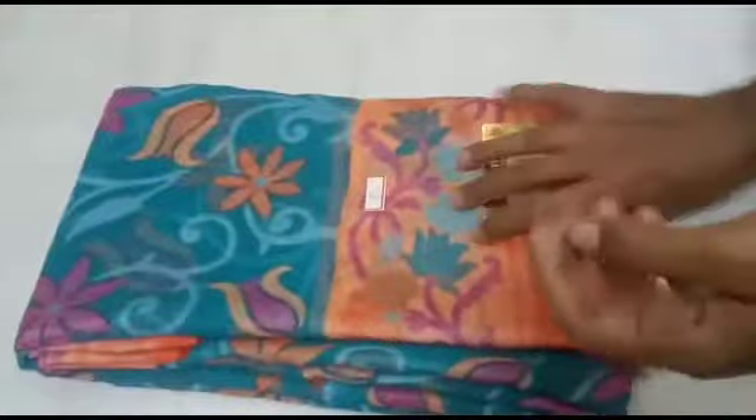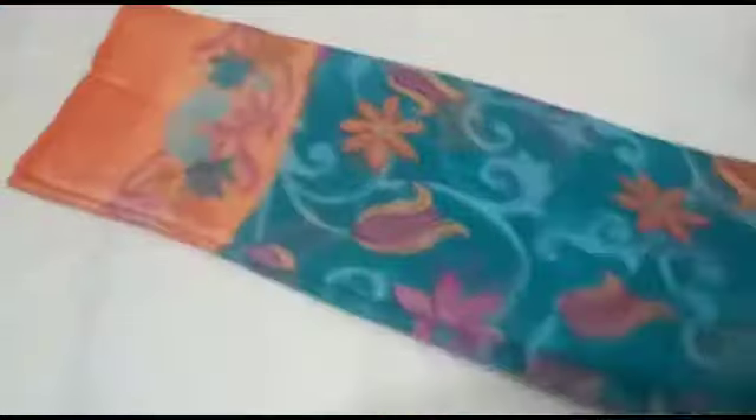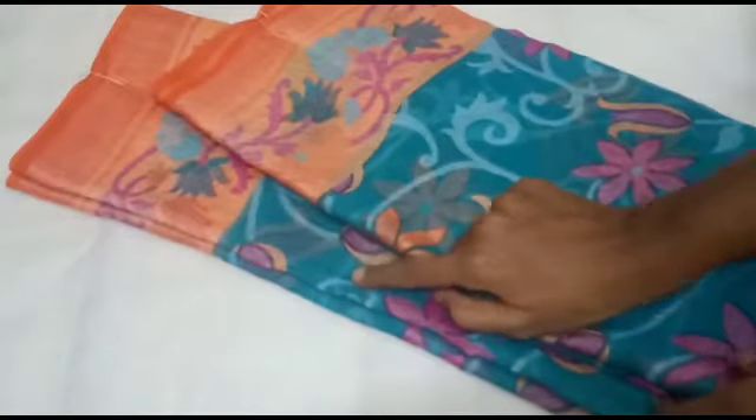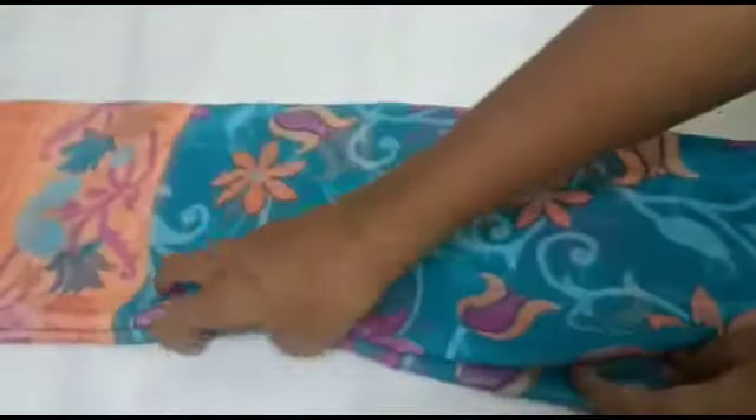This is Brazo Silks, we have a silver pattern here. We are going to show the Brazo Silks gold jerry. This is a silver jerry here.